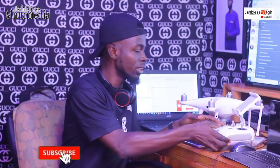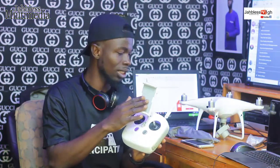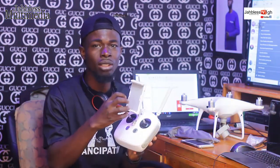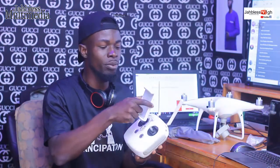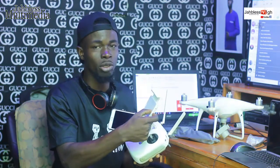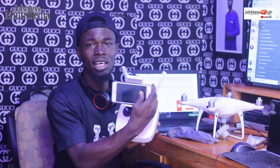If you don't have the Phantom 4 Pro Plus with its built-in monitor, you should use your phone as a monitor. Now I press it to open — the phone is my monitor. I want to put it here. You see.